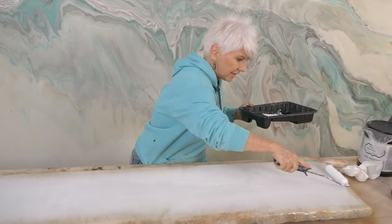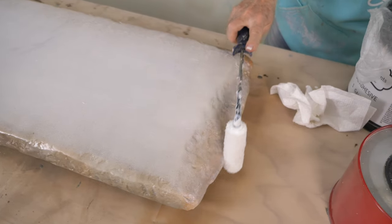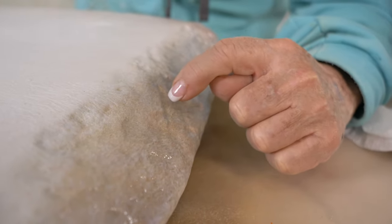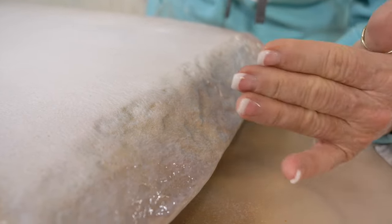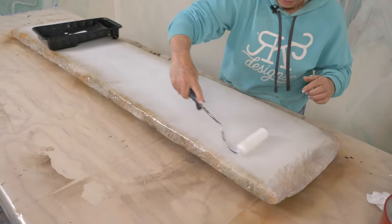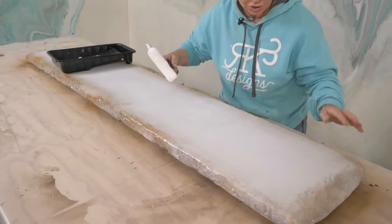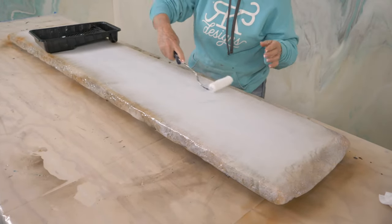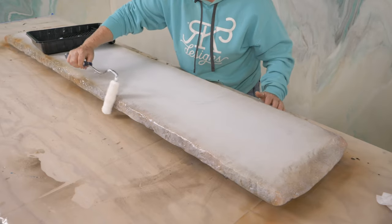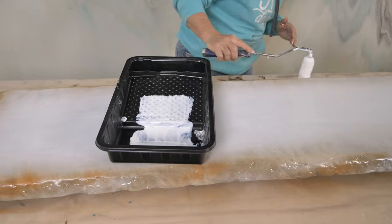Your foil is going to stick everywhere there is adhesive, so if you don't want foil to go down into the low areas just don't put adhesive there. I'm using a nap roller; you can use a foam roller or a paint brush, though I don't really like a paint brush because you have a tendency to see paint lines. The adhesive goes on white but dries crystal clear — if you get too much it'll dry a bit cloudy.